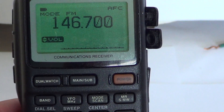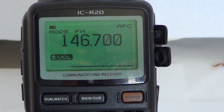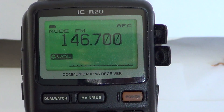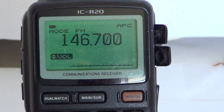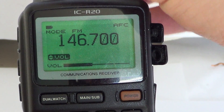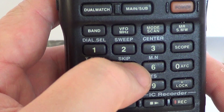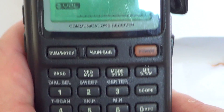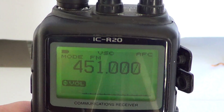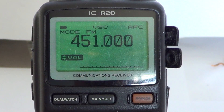Most of the two meter band is in FM, so you'll want to choose FM. For another example, let's input a frequency in the commercial UHF band around 450 megahertz. I'll enter 451.0 — and now I'm on that frequency of 451 megahertz.